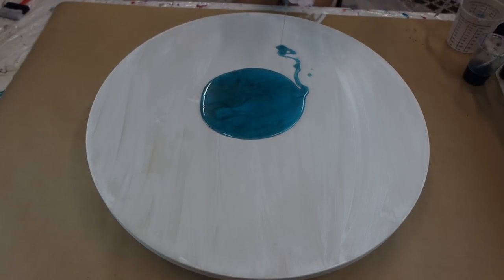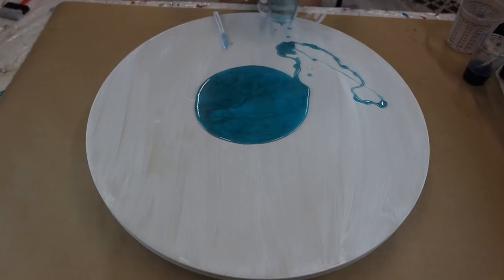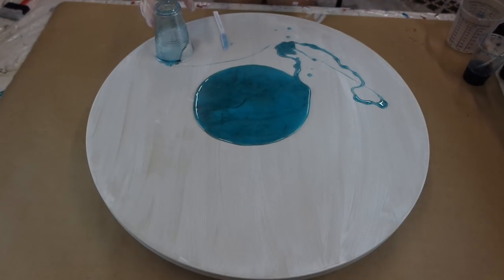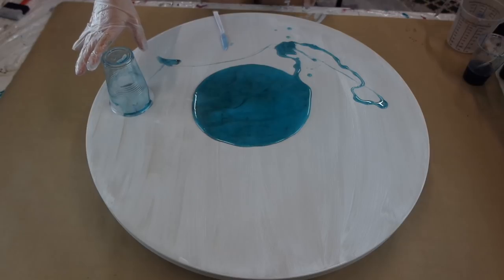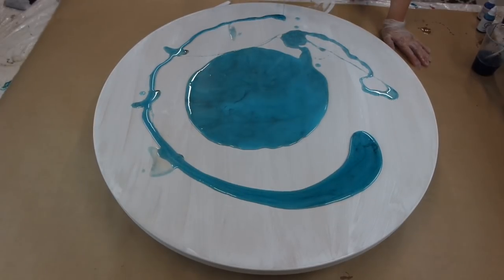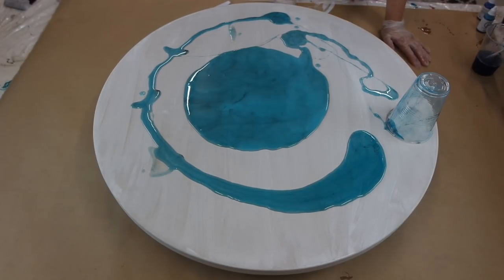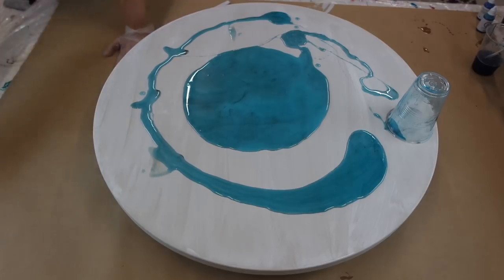Hey guys, welcome back to my channel. Today I'm going to show you how I'm making this double layered resin art. I'm using a mixture of tints and pigments in my resin. I love to use this sort of combination when I'm doing two layers, as that way you can see more dimension to the artwork.